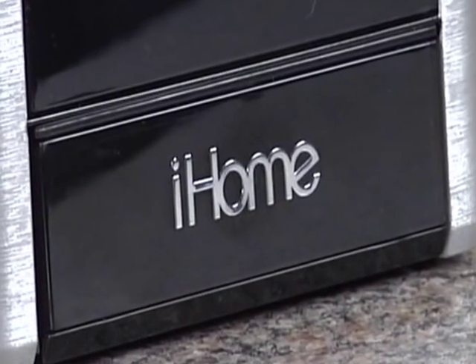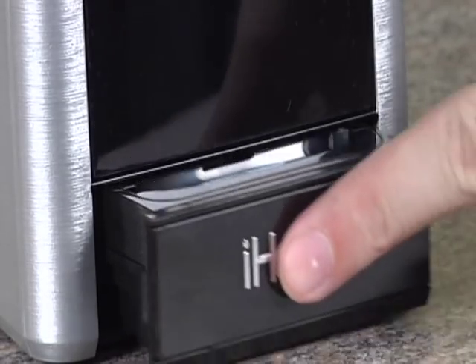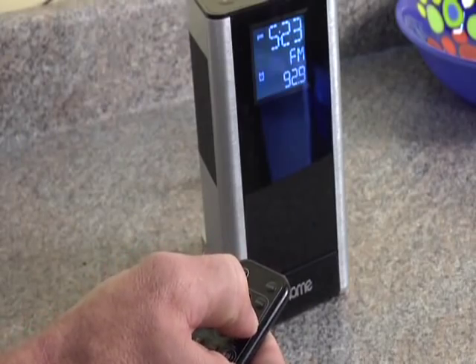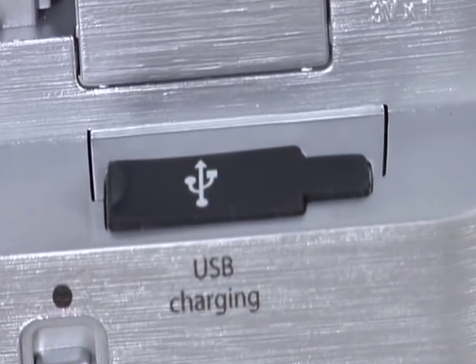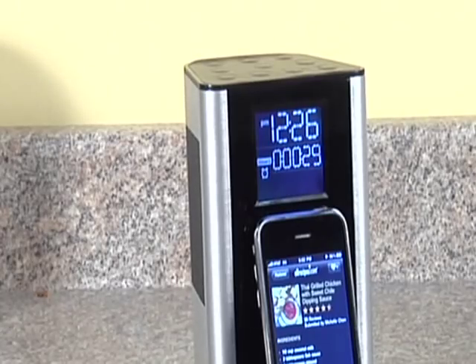The iP39 is packed with extras, including a retractable universal dock with inserts included, a time sync feature to instantly set the clock to your iPhone time, and a magnetic remote control that stores easily on your refrigerator or the side of the unit.